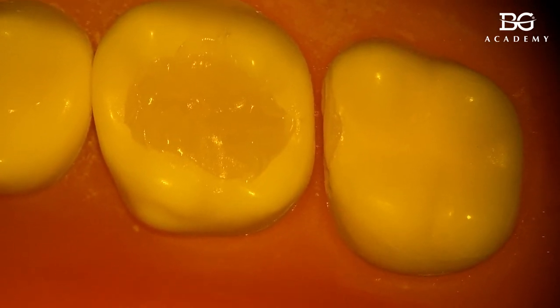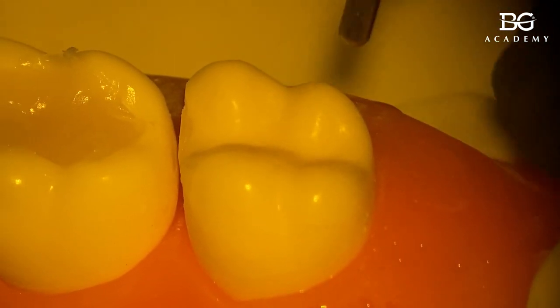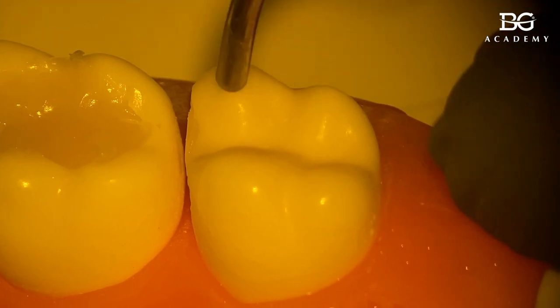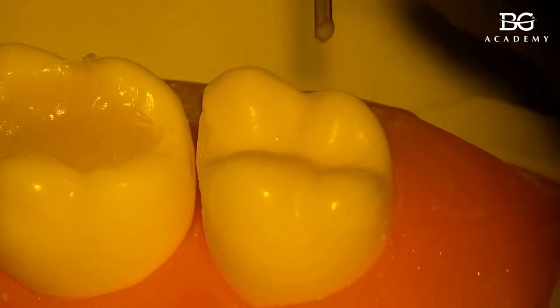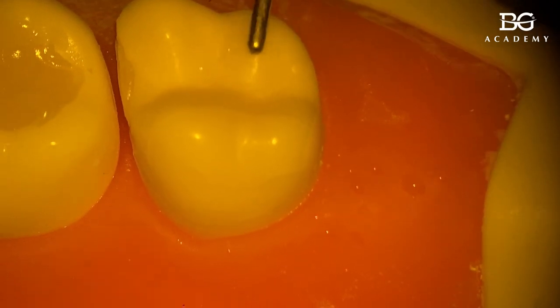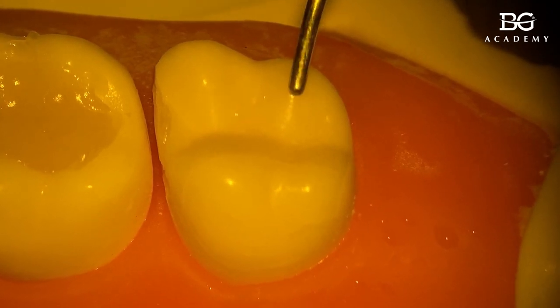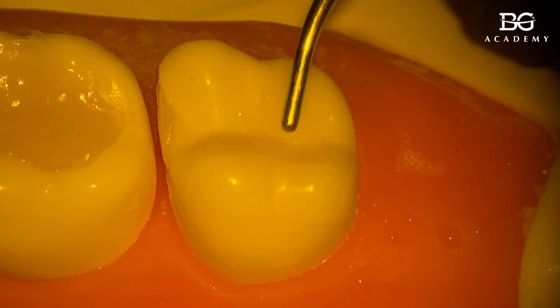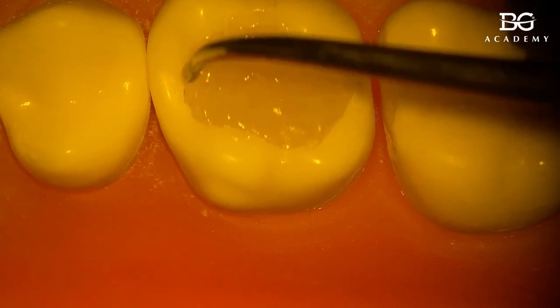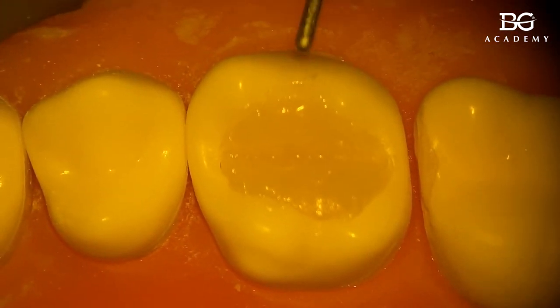Now we have to start making anatomy. The best way is to remove excess composite. On the adjacent tooth we can see tips of the cusps, ridges, and slopes — and because of the highlights we can see the fissures between cusps. If you keep your instrument, like a packer, on the tip of the cusp and move it down to touch the slope, it guides you exactly with the inclination of the cusp.